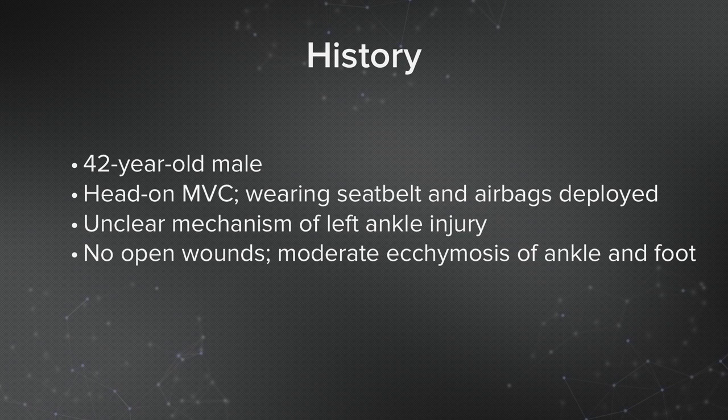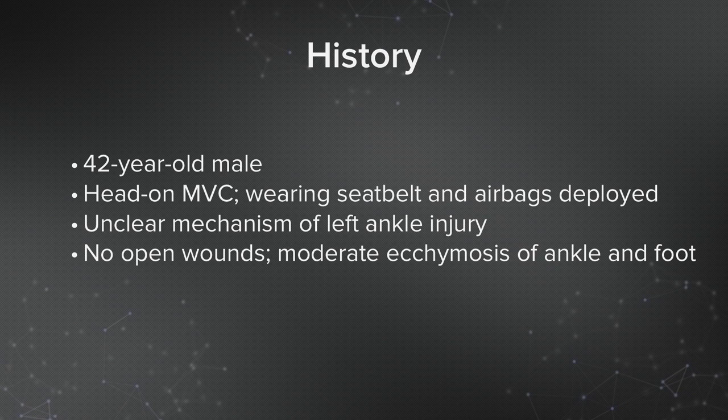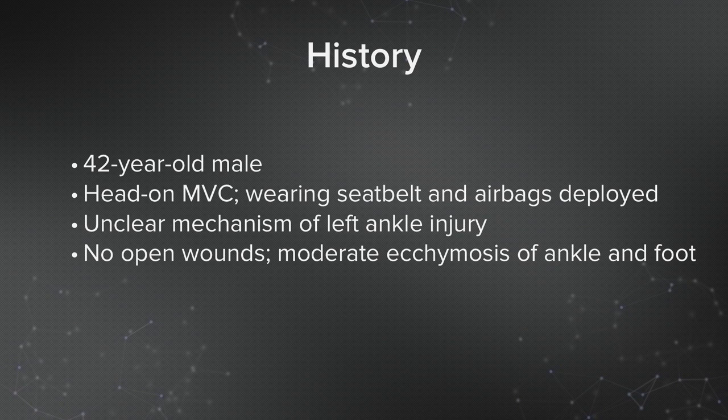By history, this is a 42-year-old male who was in a head-on motor vehicle collision. He was wearing a seat belt and the airbags were deployed, resulting in an unclear mechanism of left ankle injury. There were no open wounds on exam, but he had moderate ecchymosis of his ankle and interestingly of his foot as well.